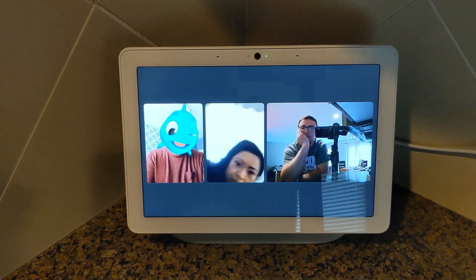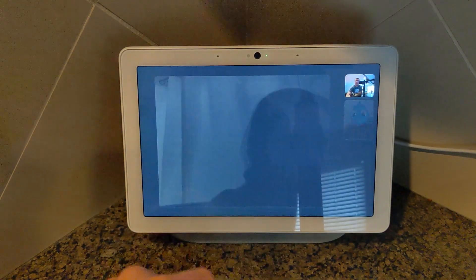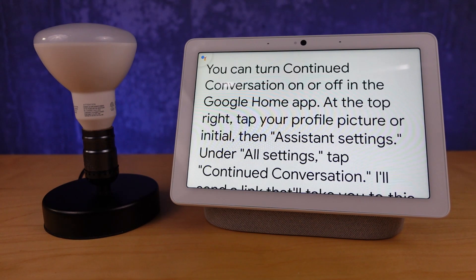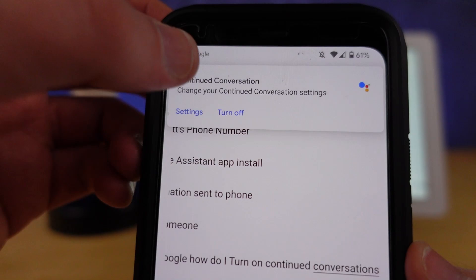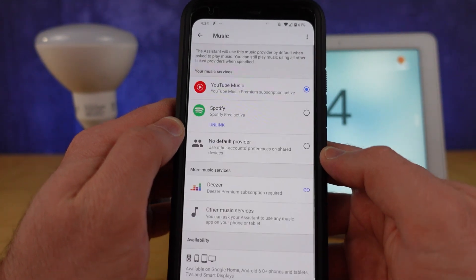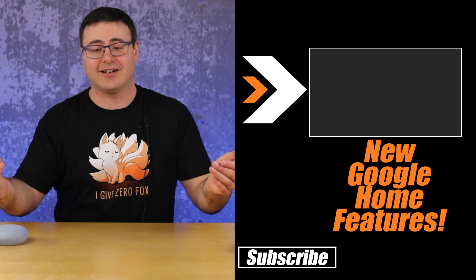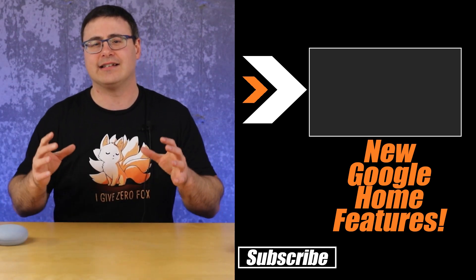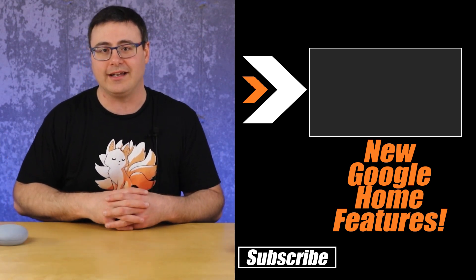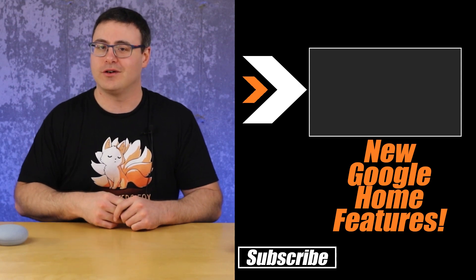You don't have to remember all settings and components — use the search bar at the top of the Google Home and Google Assistant apps. And to stay updated on new features coming to these devices every few weeks, check out our Smart Home News playlist. Thanks for watching, and of course — don't hate, automate.